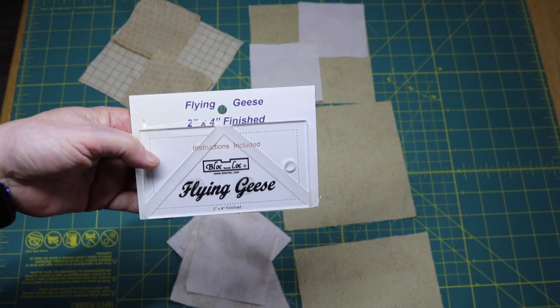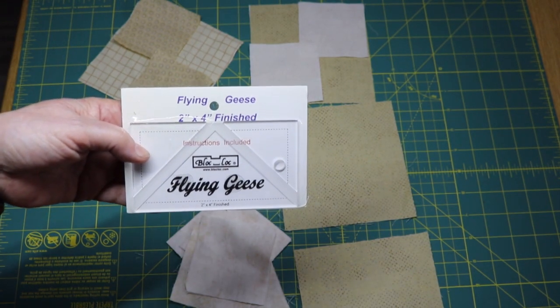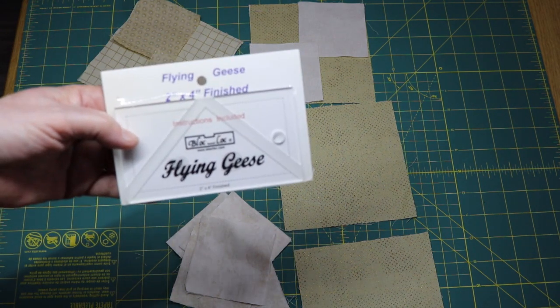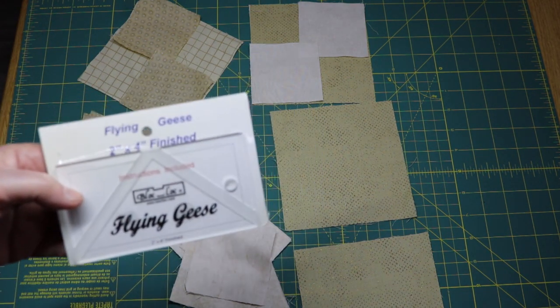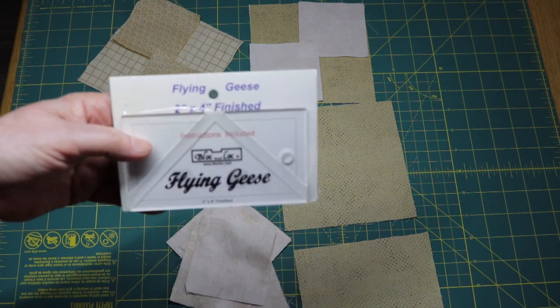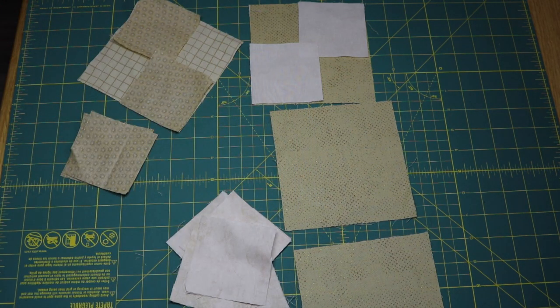If you do not have the flying geese 2x4 ruler for the Block Lock, you'll probably really want to get this, because in this block alone we make 18 2x4 flying geese. These will be 20% off. If you don't have one, make sure you come in the shop and get one. It will make your life so much easier.